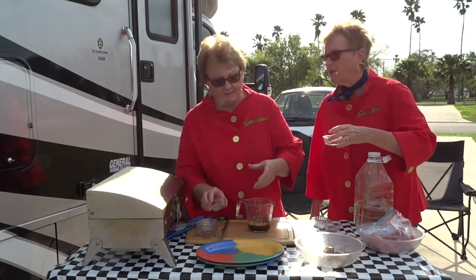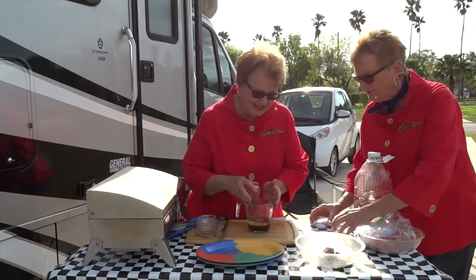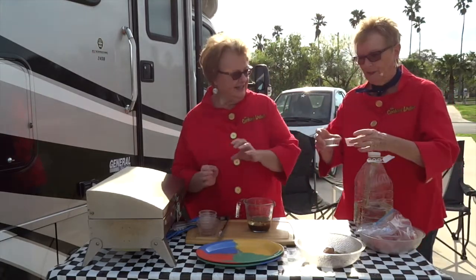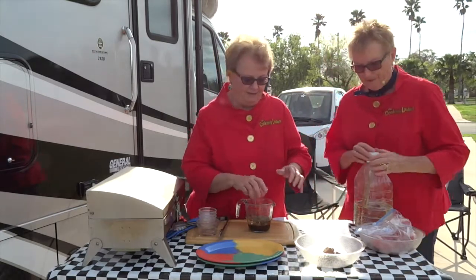Now another major influence on the flavor is dried basil. And the old standby — a little bit of salt, a little bit of pepper. It is a marinade after all.